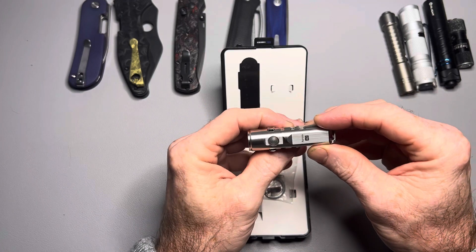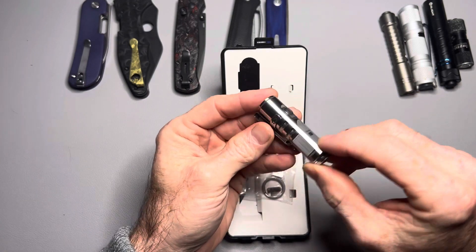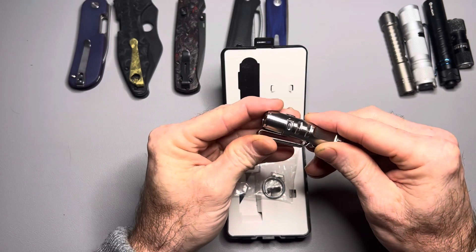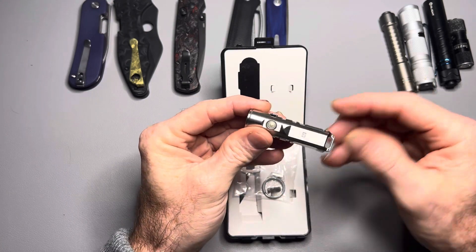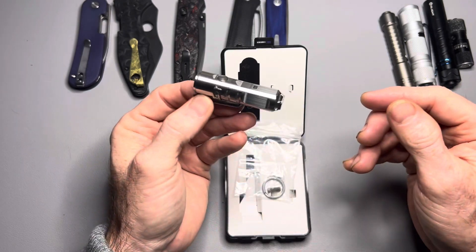Today we're going to touch on the EDC side of things and I'm going to give a full review of the RovyVon A2 flashlight. This flashlight was sent to me by RovyVon — I did not purchase it — but I am not affiliated with them in any way. I'm going to give you my honest review, and I'll just go ahead and tell you right off the bat: this little thing is amazing. This is an amazing little flashlight.